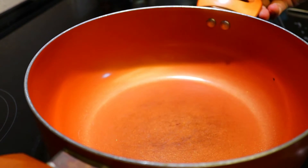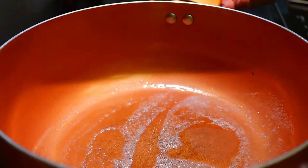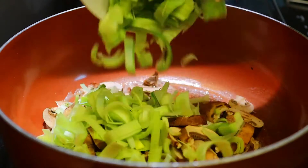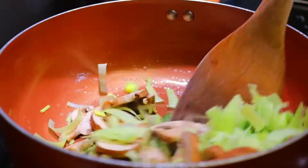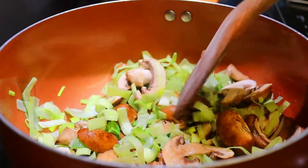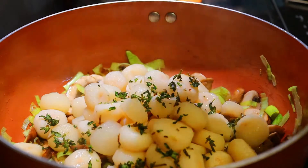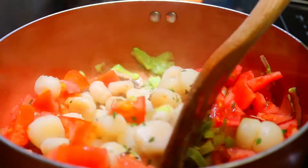Heat a large saucepan and add butter. Once the butter is melted, add mushroom and leek. Fry for five to six minutes. Once the mushroom and leek are soft, add water chestnut, half of the thyme, and tomato. Give it a nice mix.